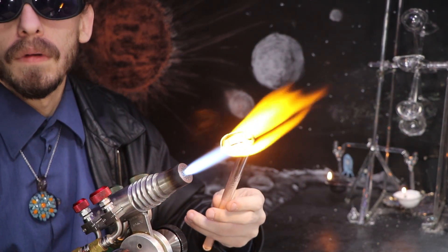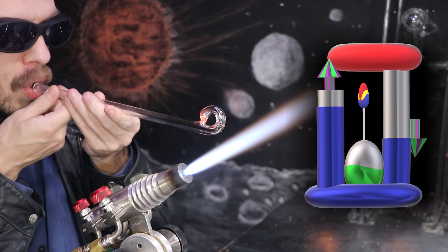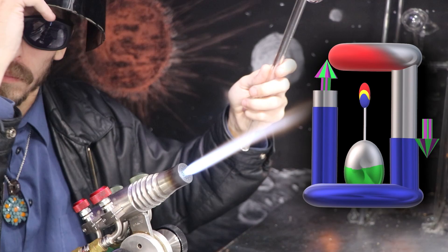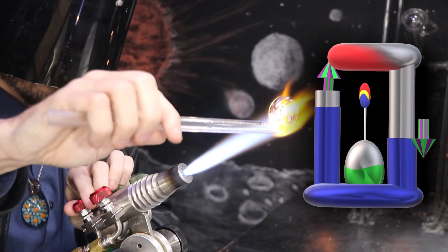This smaller loop will be at the top of the apparatus and full of air, while the larger loop will be at the bottom and full of water. I'll use a capillary candle to apply a little bit of heat to the top loop, and we'll see if that causes the air to expand, pushing on the liquid in the bottom.